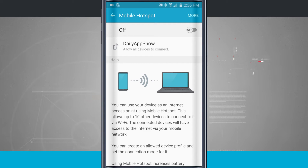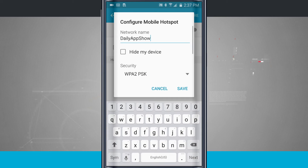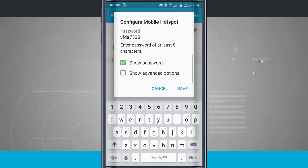Setting up the mobile hotspot is very easy. Tap on more and we're going to configure mobile hotspot. Here I can change my network name, I can swipe down to see security, I can change the password, show the password, and I even have advanced options.